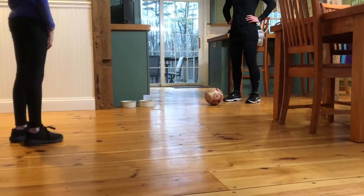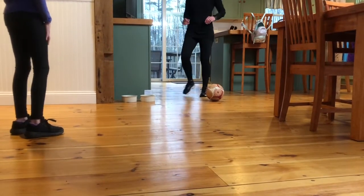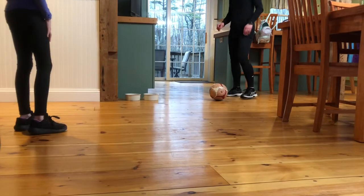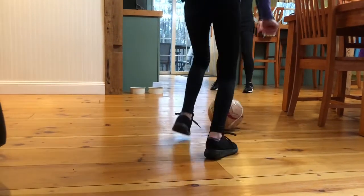You're getting so good at stopping and kicking that today we're going to practice sliding to the side, then stop, then kick. So I might not kick the ball right to you — I'm going to kick it to your side. Slide, then stop, and kick it back.